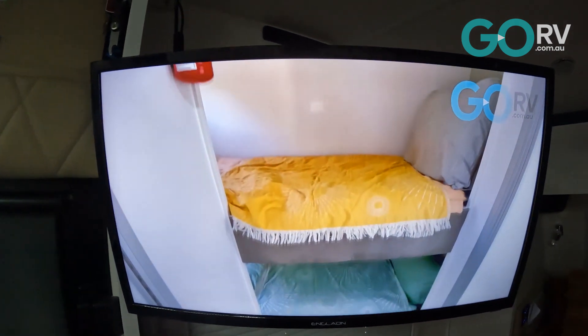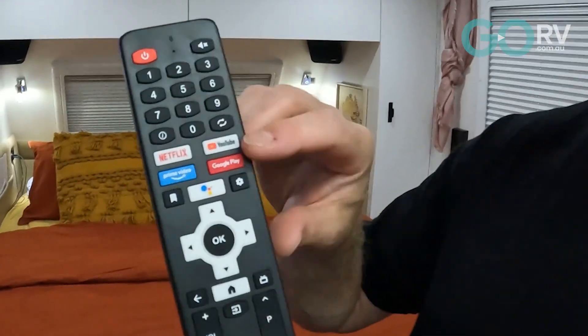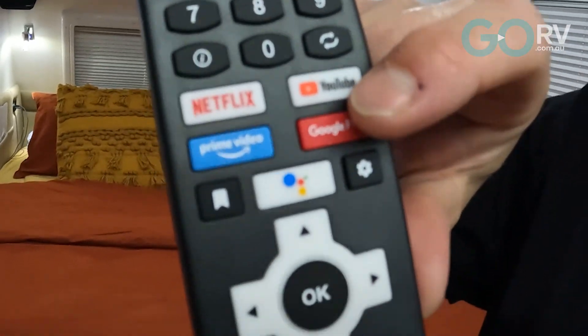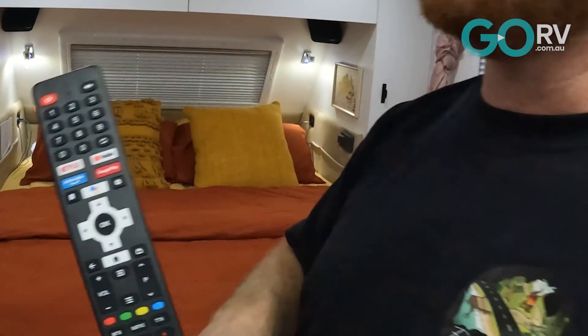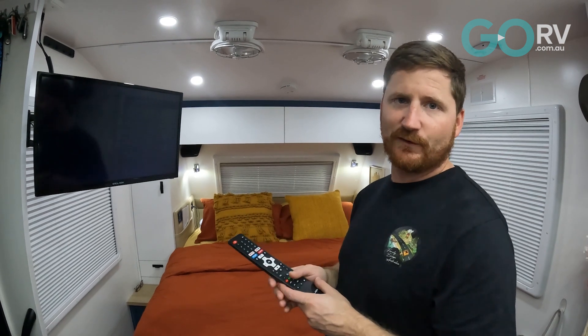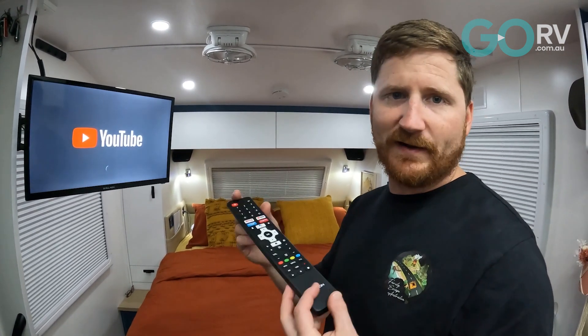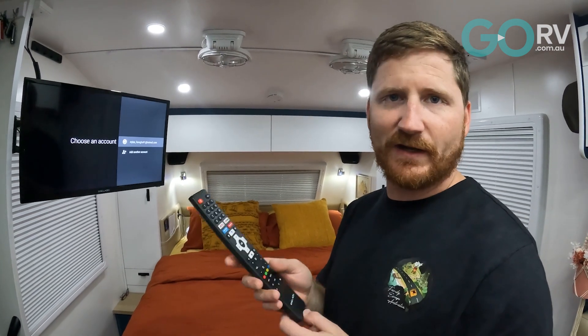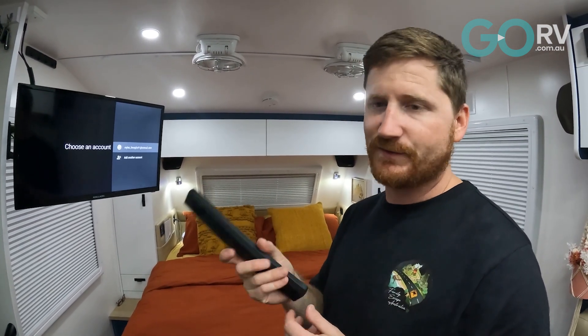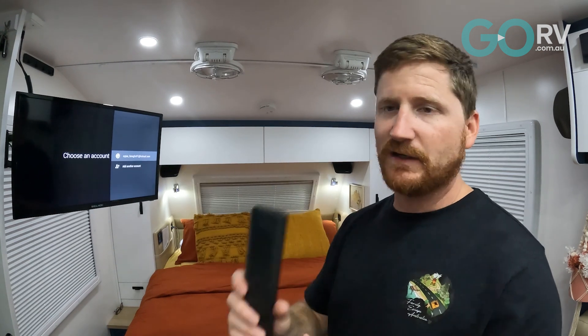Another good feature of the remote is the quick buttons — even if you don't have Google Home set up, you can flick straight to Netflix or YouTube. Hit the YouTube button and the TV goes straight to the YouTube app. The remote's nice and lightweight with good ergonomics — it holds in the hand really well. We've put velcro dots on the back so we can store it on the wall with just two sticky dots.